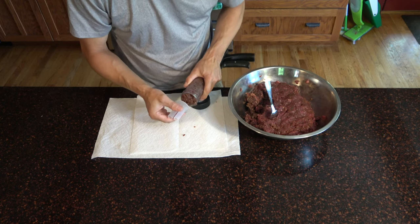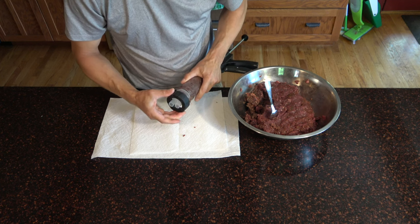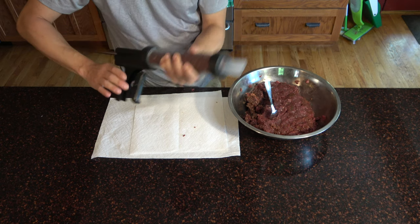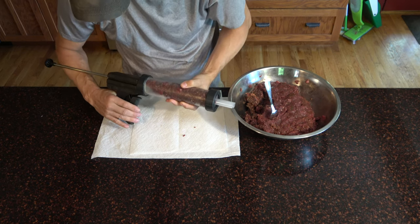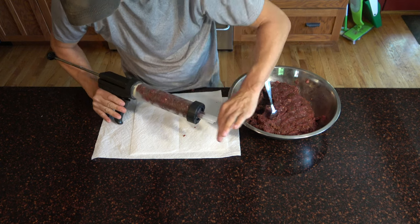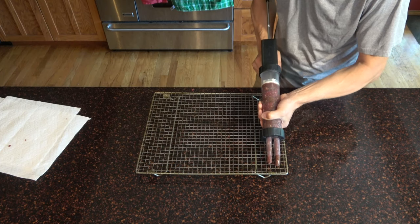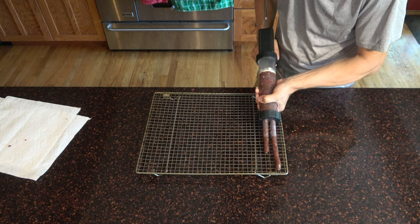I like this two-pronged adapter because of the sticks it makes. I put the cap on and secure it, making sure everything is nice and tight. You squeeze it and there's a plunger that pushes the meat out through the holes. I'm gonna slowly move the jerky gun back so these little sticks keep coming out.